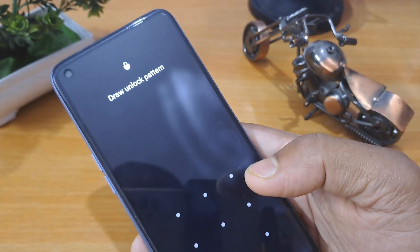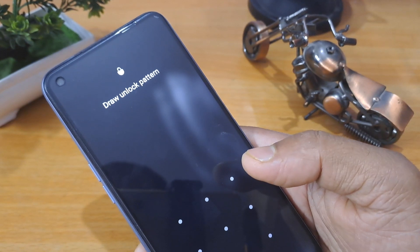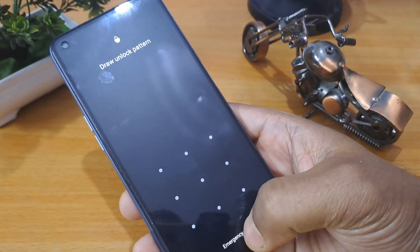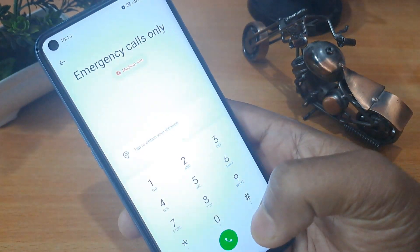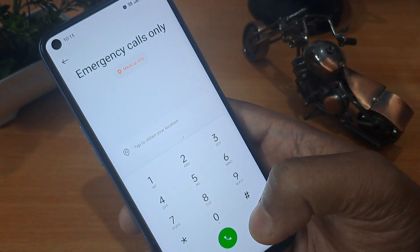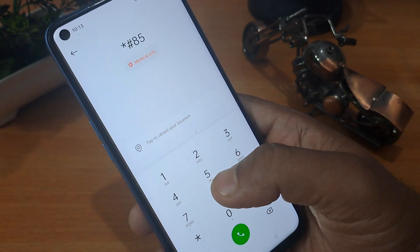This method is called the offline method. First of all, you have to click on the emergency button. As you can see on the screen, the emergency calls option is here and we have to apply some unique code here.